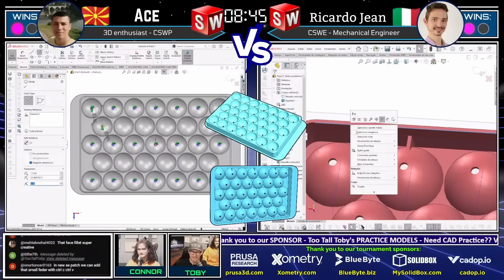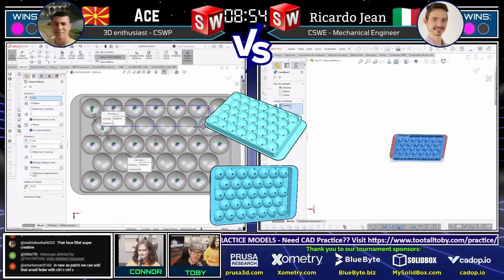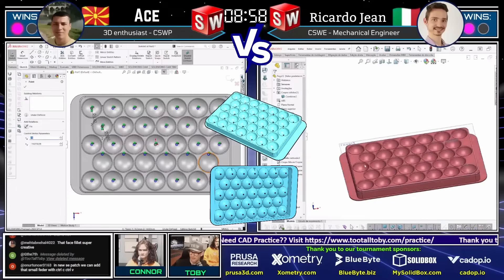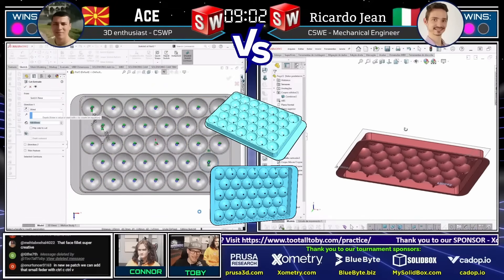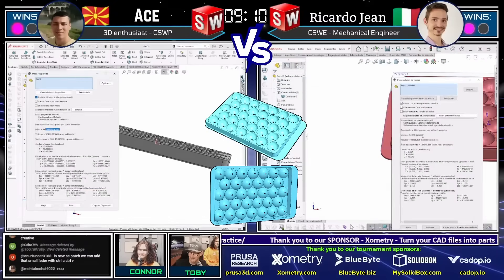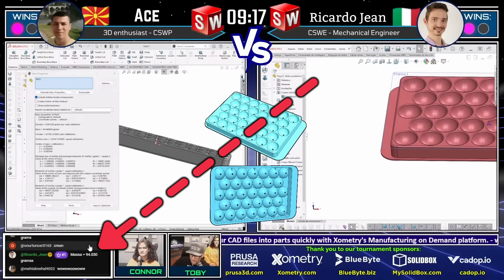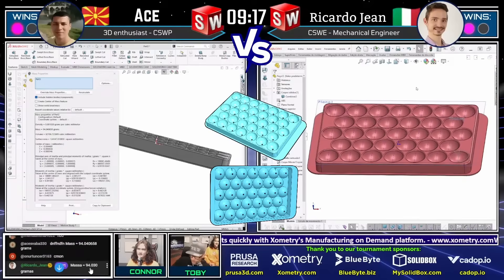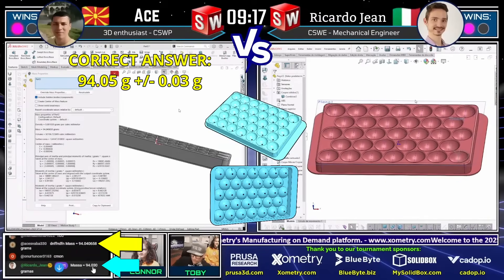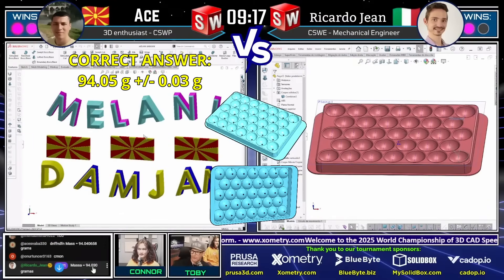Let's see what happens — either one of them could easily jump in and take this. Look at this, neck and neck! Both of our runners are going to be coming in with an answer. Atze comes in first: 94.04 grams. And within a second, Riccardo comes in with his answer: 94.03 grams. Guys, the correct answer is 94.05 grams, plus or minus 0.03. The point goes to Atze! Congratulations to Atze — and holy smokes were those answers fast for a tier six model. This is truly the world championship of 3D CAD speed modeling.